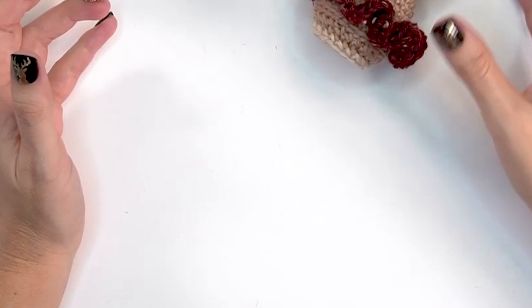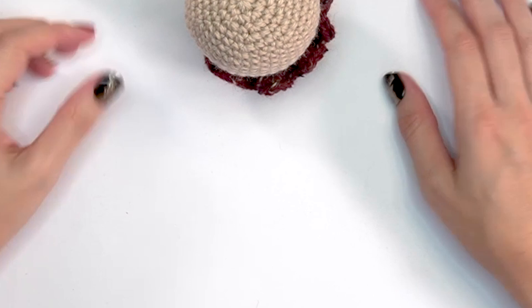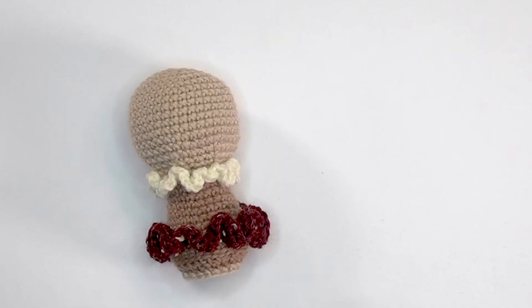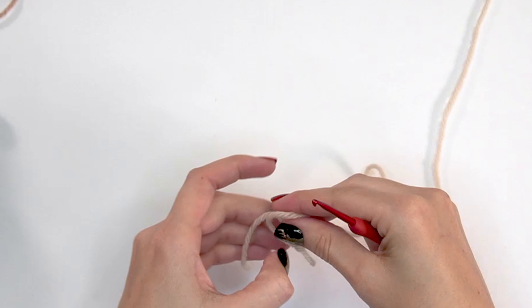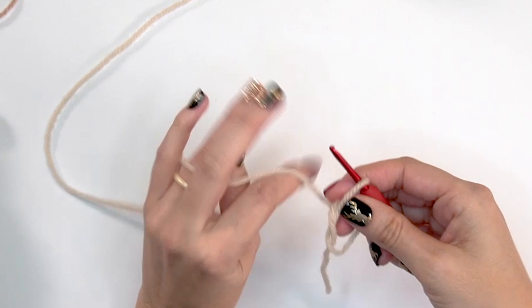She stands up quite nicely — almost like a weeble wobble. With the weights in the bottom I like how well it stands. Our next step is to make a couple of cute little arms. Grab your Oyster Heather and do six single crochet stitches inside the magic circle.